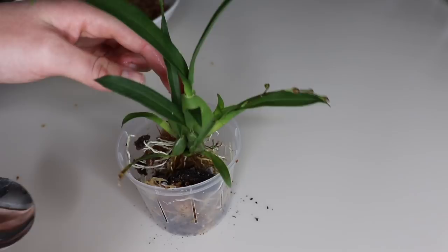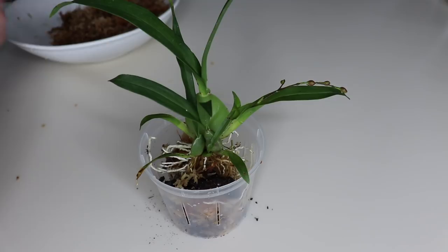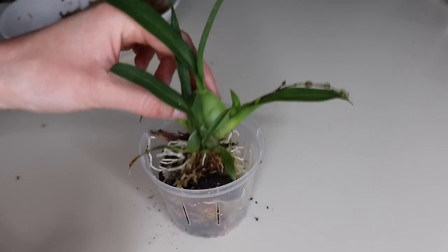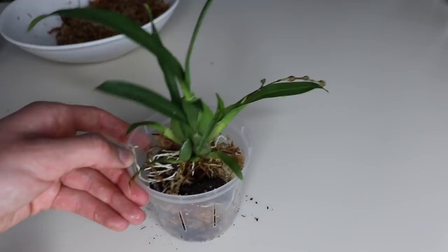I figured I would show myself repotting this before I completely dove into research. If you're interested in hearing what I find about care, let me know and I can film care tips once I get more familiar with this plant. I'm going to use mostly moss because I think these roots are pretty delicate and look like they dry out really fast, so the moss will provide adequate moisture around the root system.